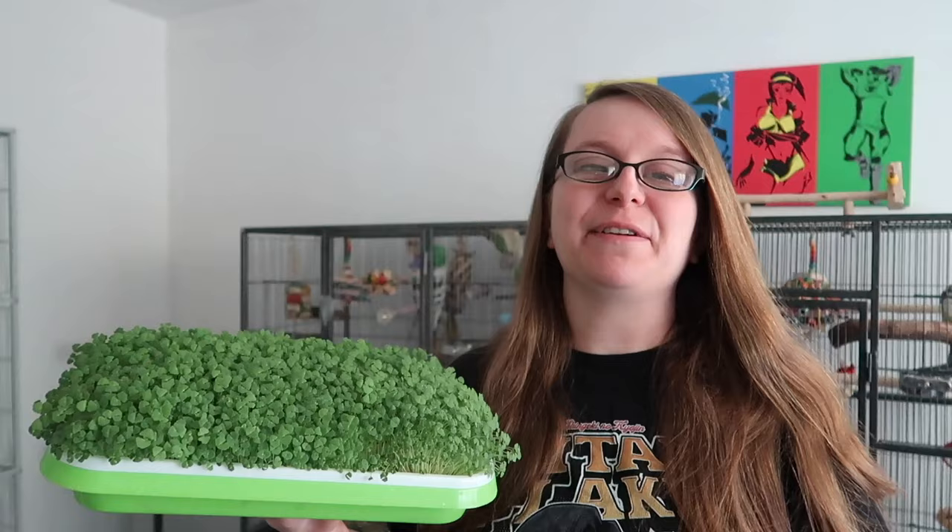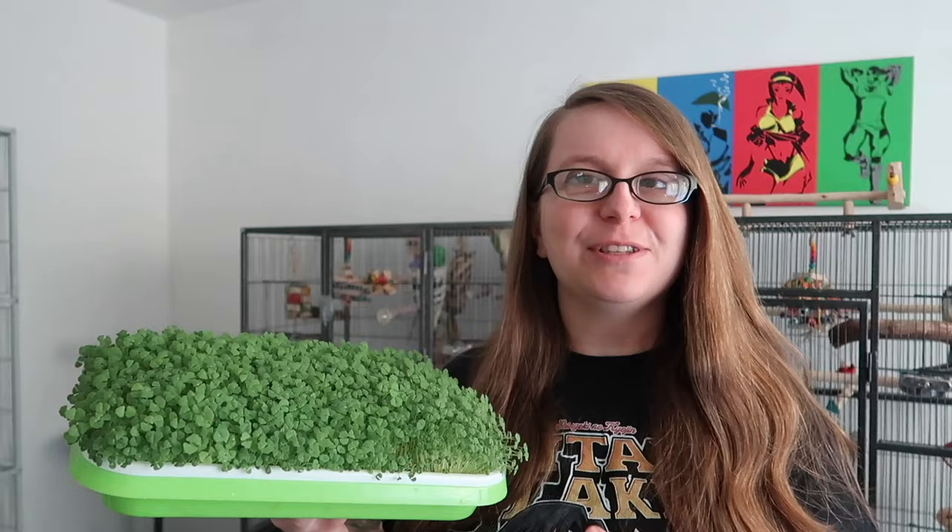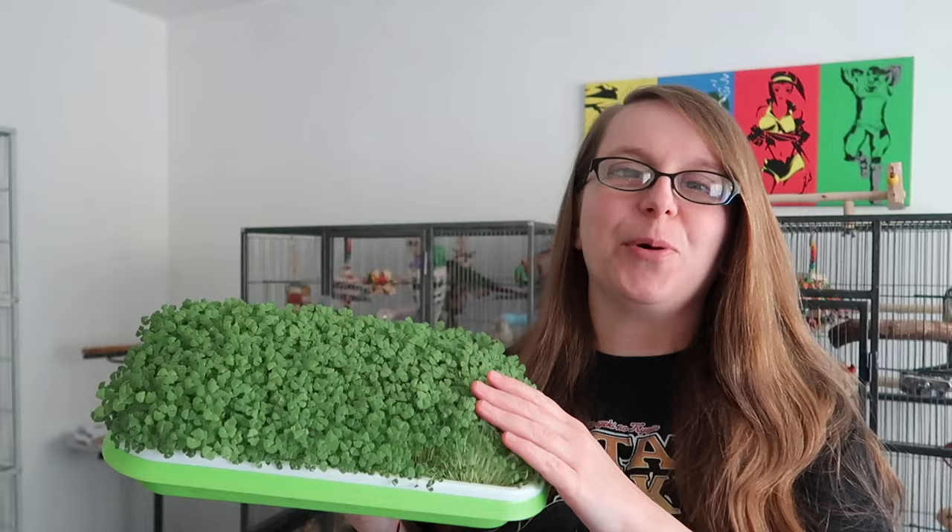In today's video I'm showing you how to make microgreens. This is an amazing food for both you and your bird, super healthy. I'm going to show you step by step how to do it and also what it looks like on each stage of the growth phase until it gets to this beautiful point here with this voluptuous carpet of chia microgreens.